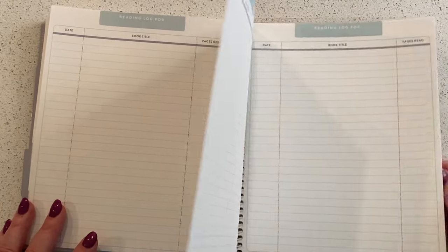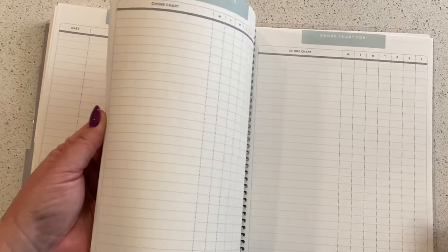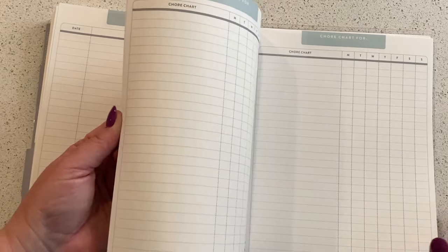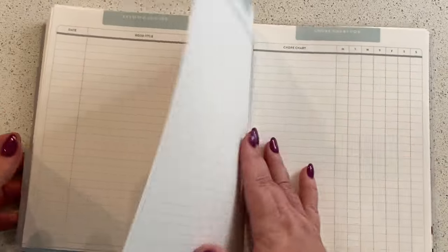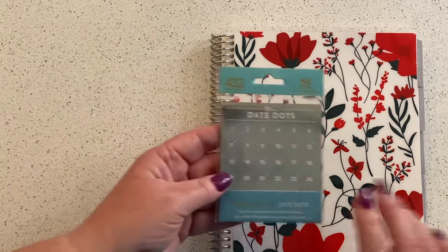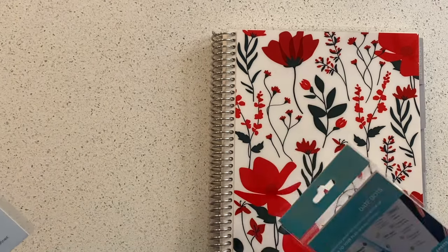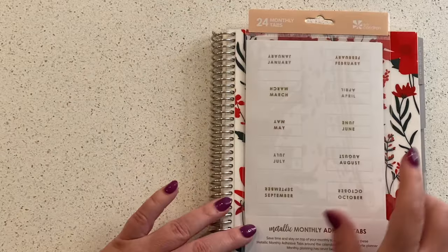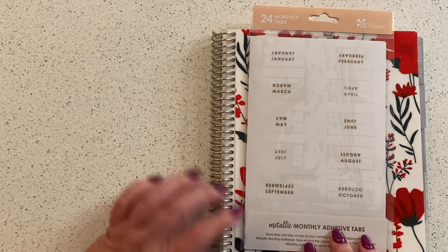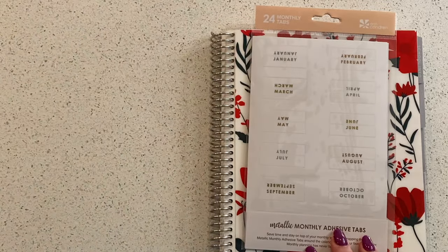It's got trackers, reading logs — because again, it's for parents — trackers, chore charts. I haven't used a chore chart that worked yet for myself or my children, I'm just going to be honest. My favorite colors are red and turquoise. And because it's undated, it comes with these date dots — mixed metallics — and also a package of monthly tabs, 24 tabs, so two years' worth.